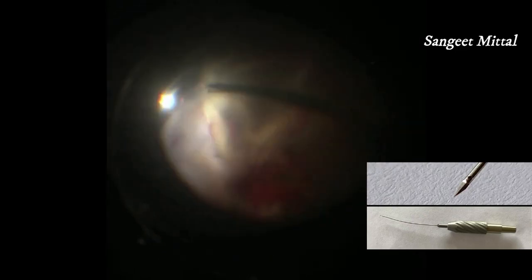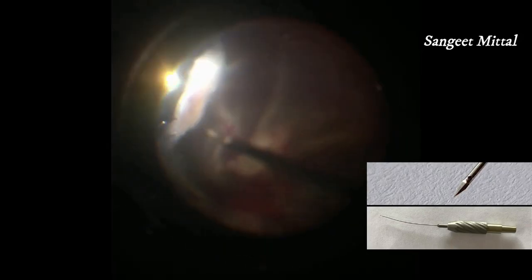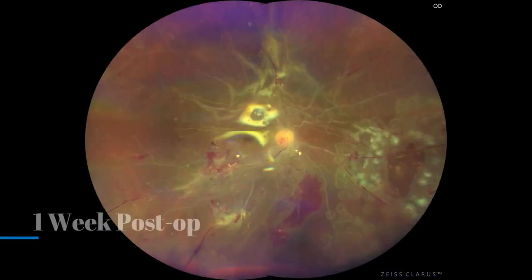Because the dissection is done using a simple to and fro motion, the membrane removal can easily be done by the non-dominant hand also. The long and curved shaft protects the lens and the retina from injury during dissection.